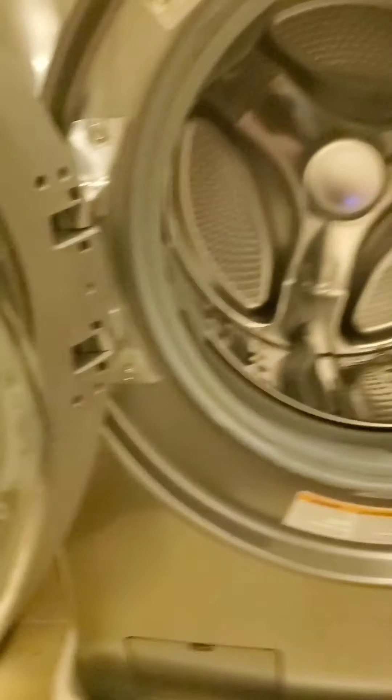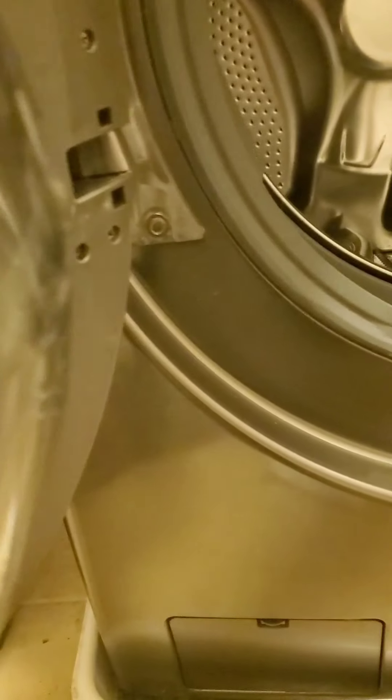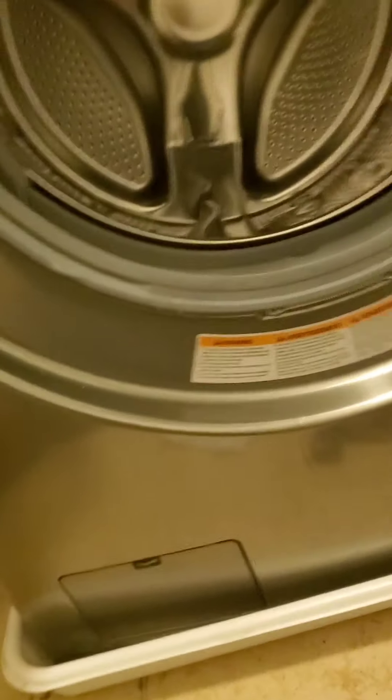They have Method laundry detergent, Method granite countertop cleaner, Method hardwood floor cleaner — they have a whole lot. And I want to start getting a lot of their cleaning supplies just because you can use it for everything. Everything.